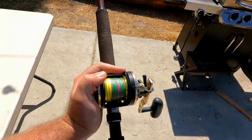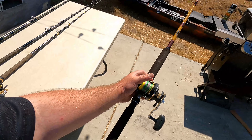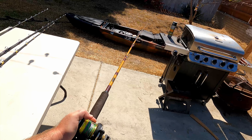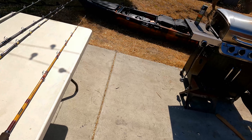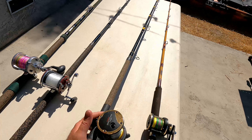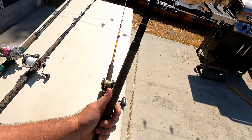What I got is a Daiwa 20x on this one, loaded with 65 pound braid — straight braid. This is more of my rock fishing setup or swim bait setup, so it works out for both. It's flexible enough to throw even lighter swim baits, even like a half-ounce lead head — you could throw that pretty easy.